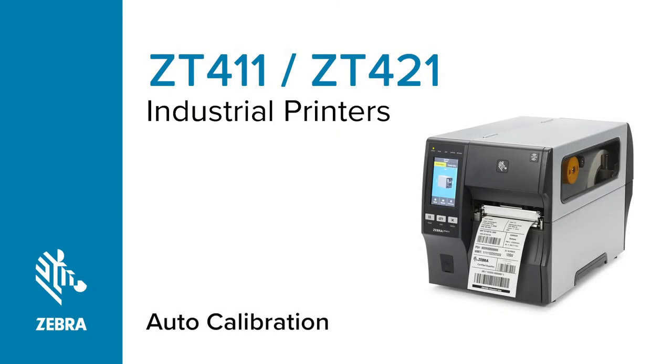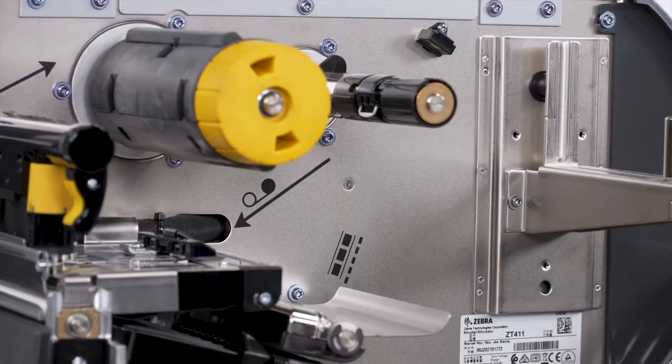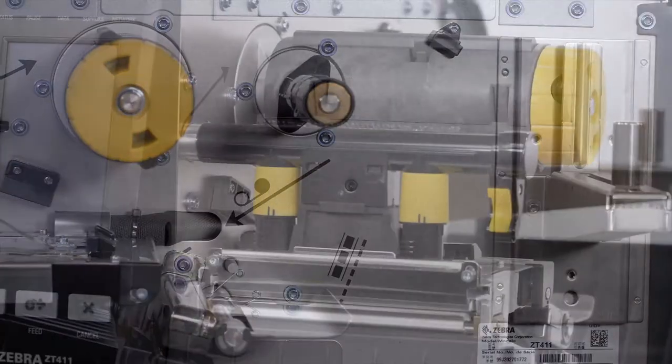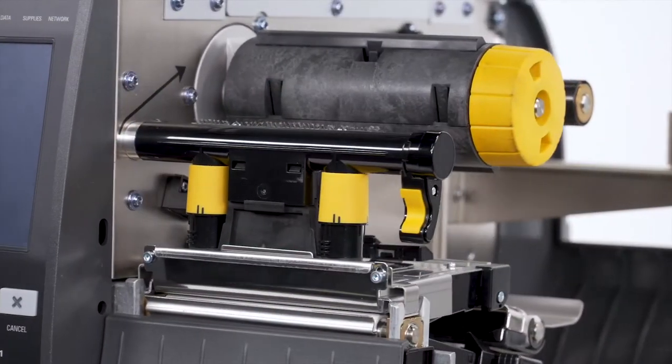ZT-411 Series Printer Auto Calibration. Zebra recommends calibrating the printer whenever you're changing your media type. For most media types, auto calibration is adequate.